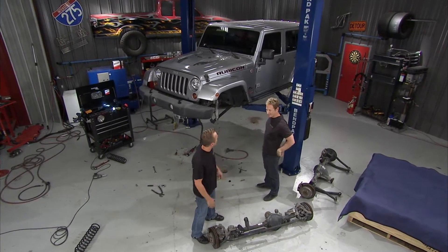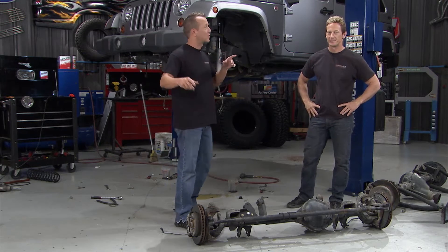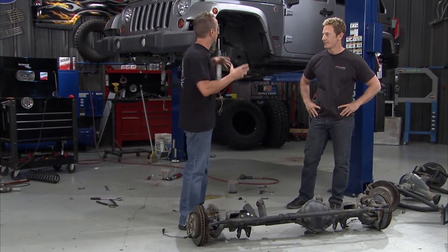Welcome to Truck U! Today in the shop we've got this 2013 JK Unlimited Rubicon — cool-looking Jeep, this thing is nice.